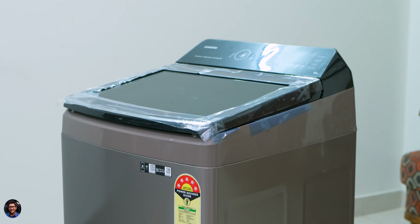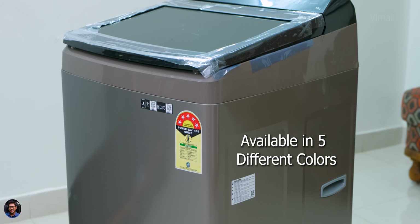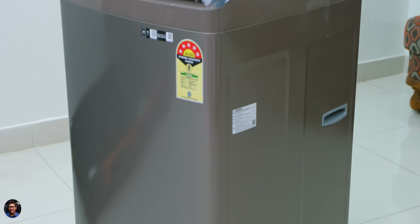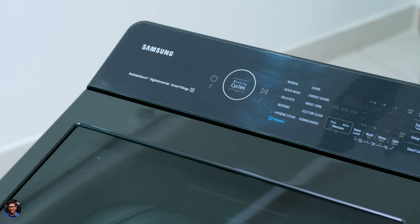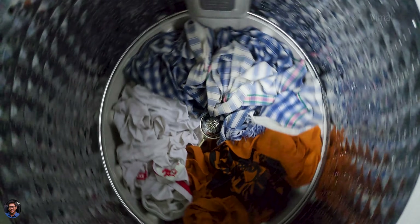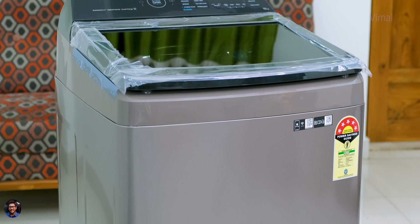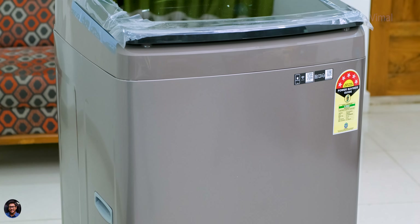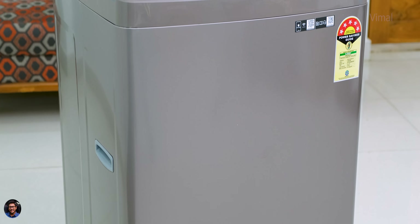That's it for our video on Samsung's all new Eco Bubble top load smart washing machine. It's a great washer for the price — very compact yet offering 10 kg capacity, with a direct drive motor, digital inverter technology, 5-star rating, and full smart connectivity. The base 7 kg Eco Bubble variant costs around ₹17,990, and our top-end 10 kg variant is priced at around ₹30,500. Links will be in the description. If you enjoyed the video, smash the like button, subscribe, and I'll see you in the next one.